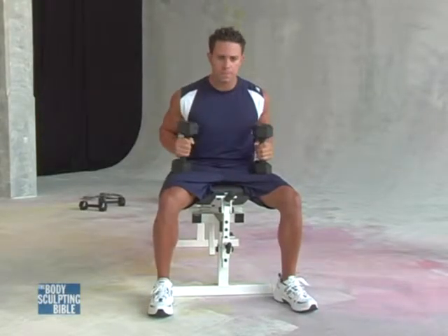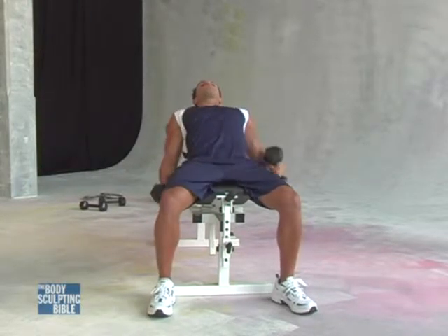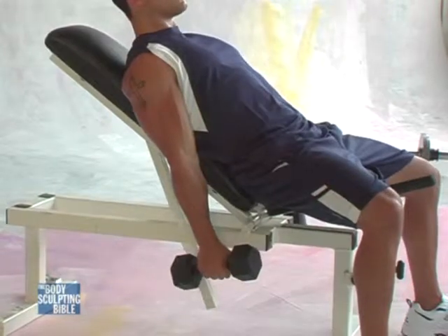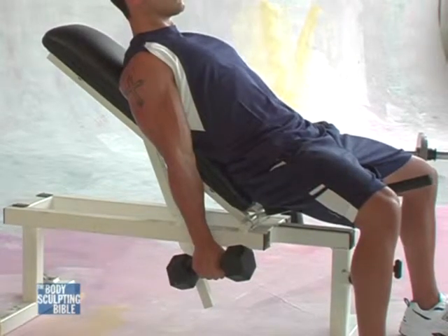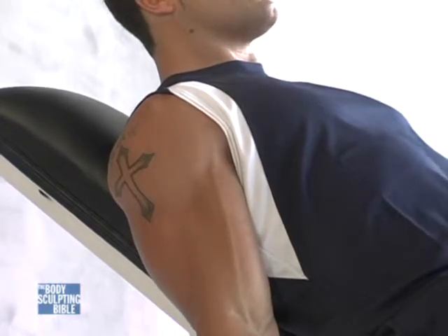Now Anthony, sit back for a sec and we'll do a variation of that exercise called the incline hammer curl. This time his palms face his body. The emphasis now goes to the outside of the bicep, to a muscle called the brachialis muscle, and the forearm muscle called the brachioradialis.